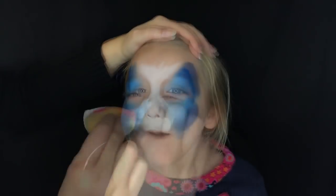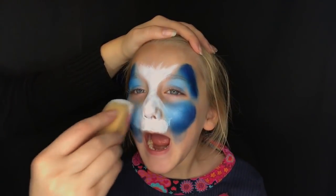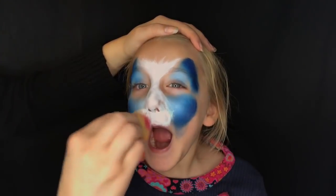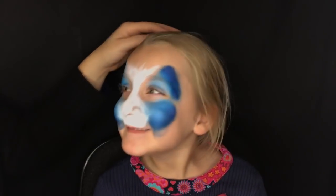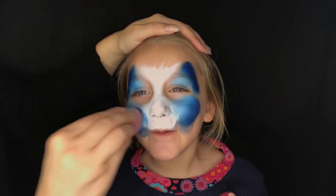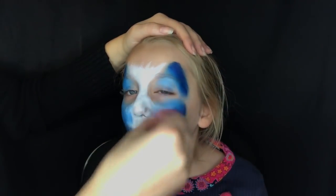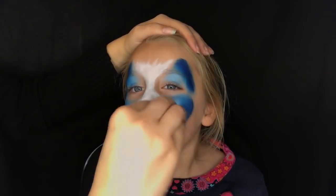Now watch me flip back and forth between my white sponge and the sponge that had my blue on it — my Antarctica split cake — because I'm just going to try to blend these together. Blue is a hard color to blend in face paint; it can tend to be a little bit tricky and more difficult.